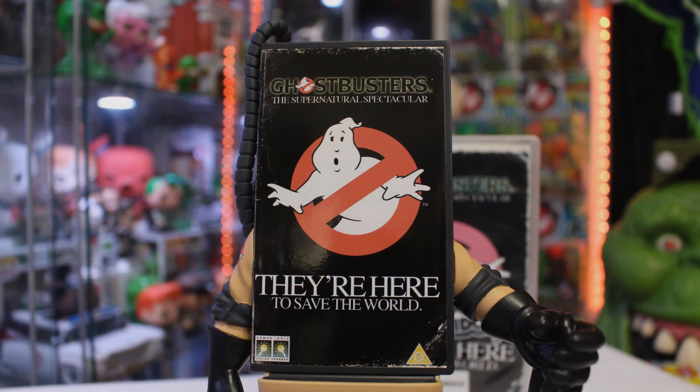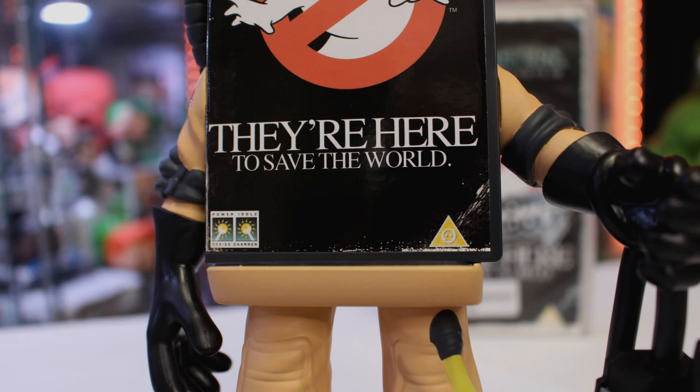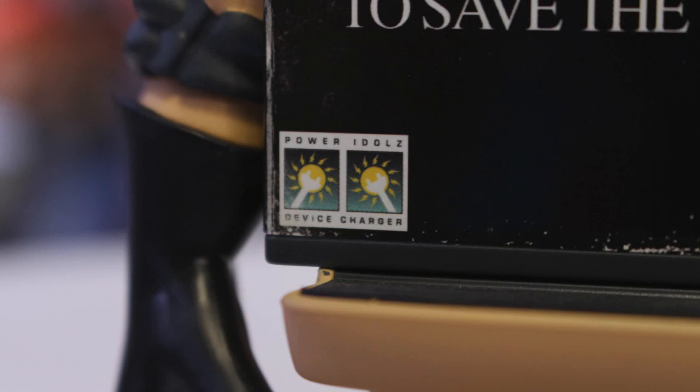You can see it says 'Ghostbusters: The Supernatural Spectacular — They're here to save the world.' We've got the Ghostbusters logo right there on the front. There's also some NumSkull branding cleverly disguised on the bottom, with the NumSkull logo on the right hand side, and on the left it says 'Power Idols Device Charger.'